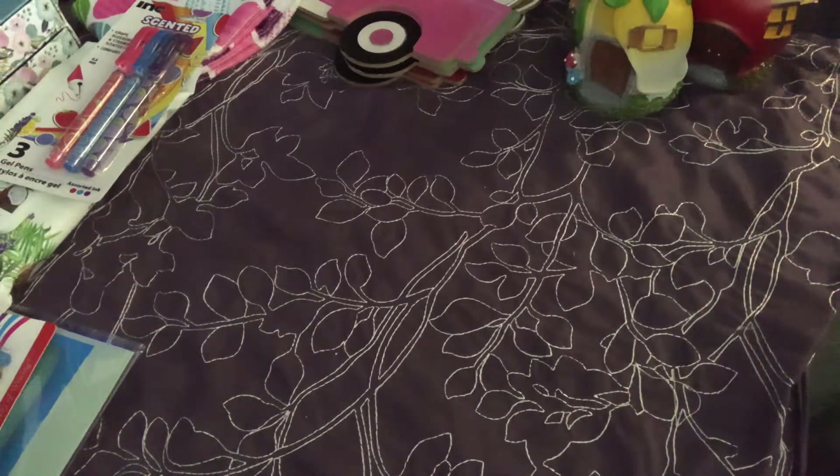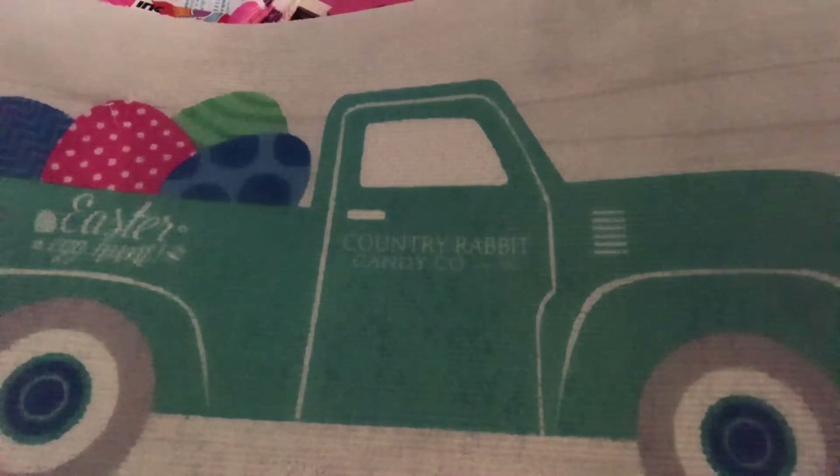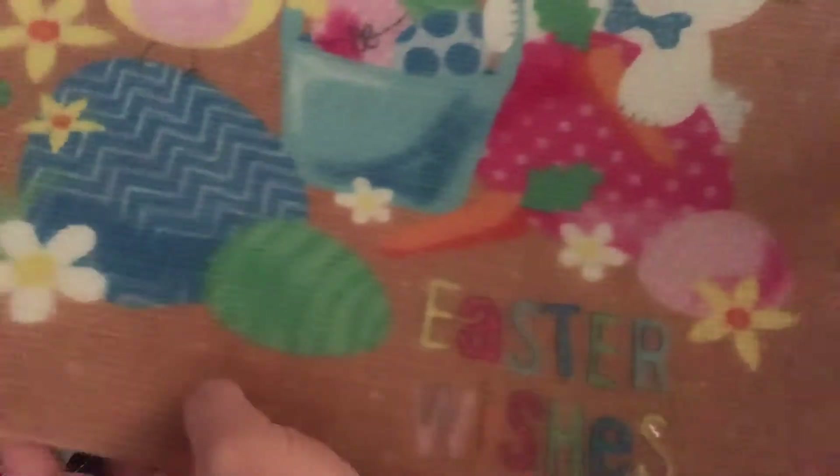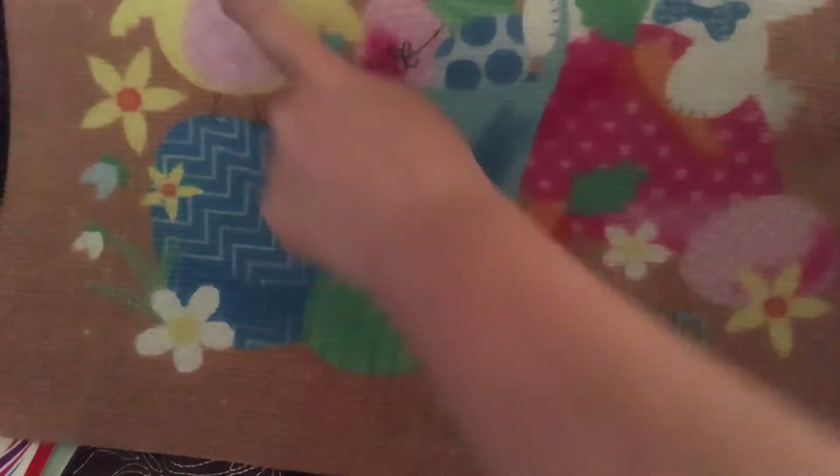I've got two more things for you guys. I was so excited because our stores - I usually don't get these in time - but I found two of the little Easter rugs. This is the teal truck with eggs in the back and it says Easter egg hunt country rabbit candy company. It's got like the wood look in the back, really light gray. And then I grabbed this one - it's got the plaid and gingham on the side, the cool kind of burlapy background, two little chicks and the mama bunny, and says Easter wishes with butterflies. My favorite flower, by the way, is daisies.